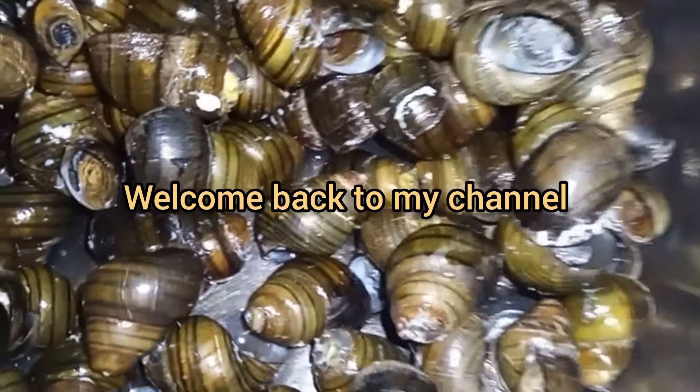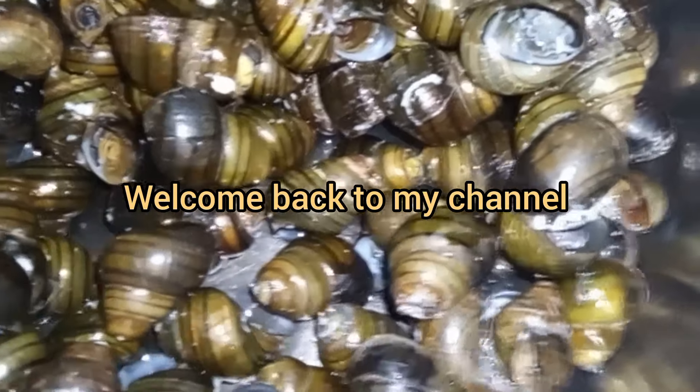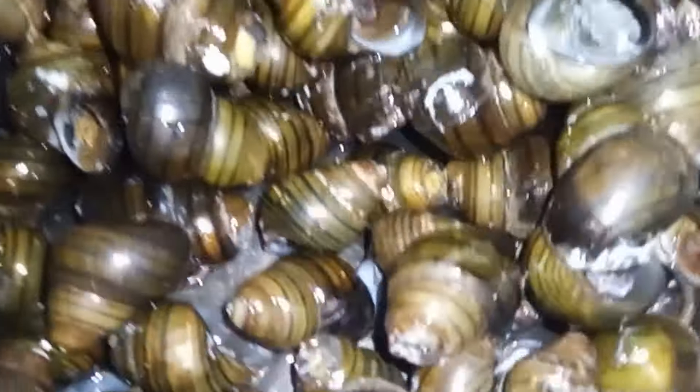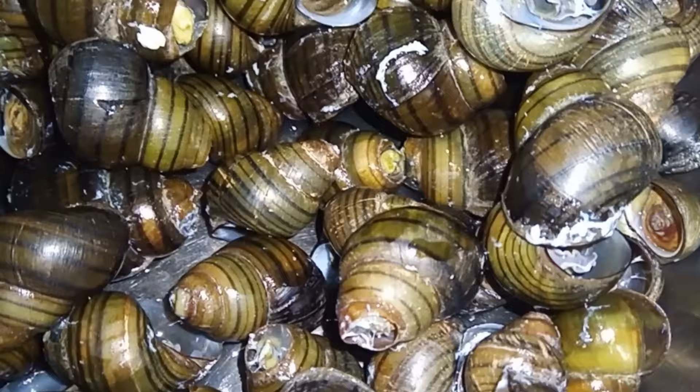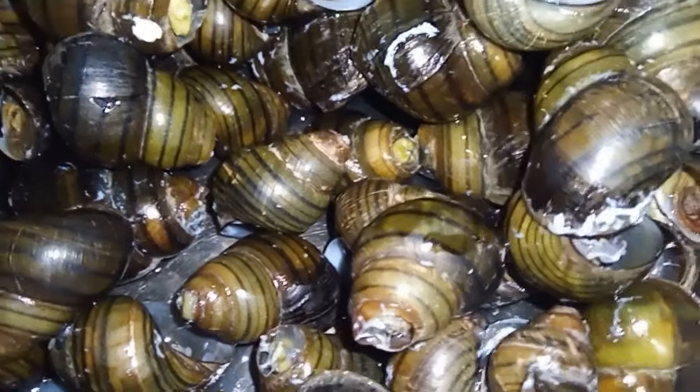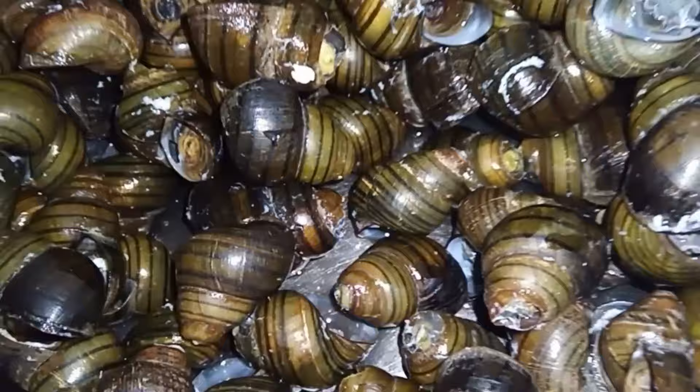When the rice is cooked, we will cook the rice. The rice is cooked. We will cook the rice — I think I want to cook a little bit.